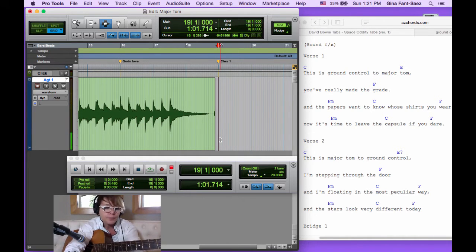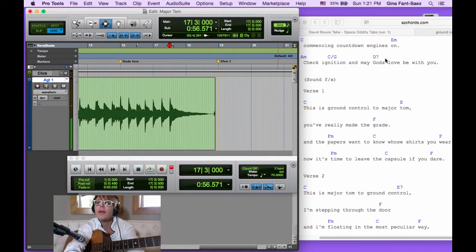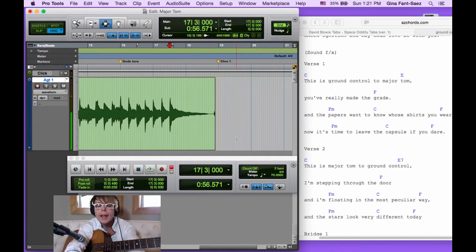Now we can see right here where Chorus 1 is. But you can also see that the chord I played before it doesn't go all the way to bar 19 — I didn't let it bleed all the way to the downbeat of the chorus. We're skipping all the blue and coming right in about a bar and a half to the downbeat of the chorus. So I need to punch in here and let that D7 chord hold — 'God's love be with you' — that's the note I stopped on. We want to hold that until the downbeat of the chorus, then start playing the chorus.